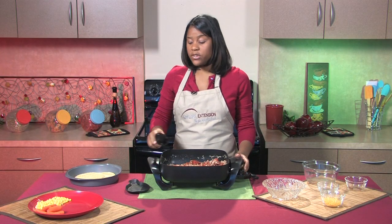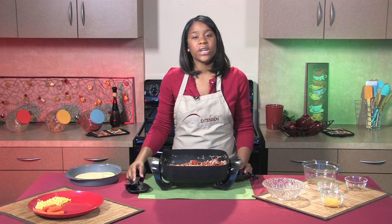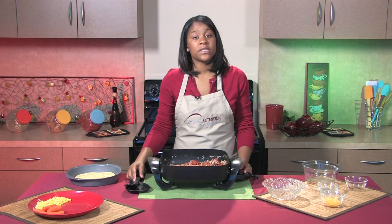Today I'm using ground turkey, but as an alternative, you could also use a really lean ground beef. If you're using ground beef, make sure that it has less than 20% fat.